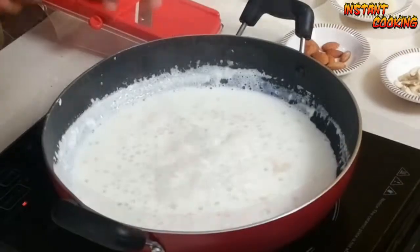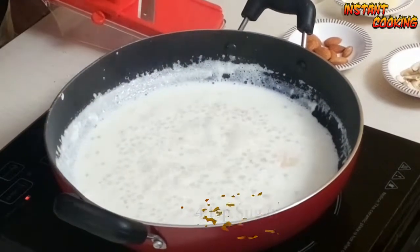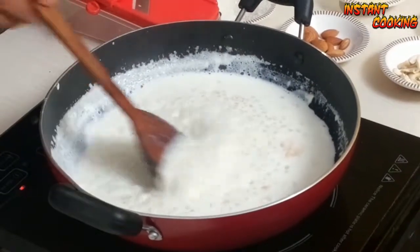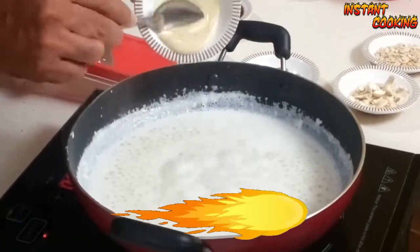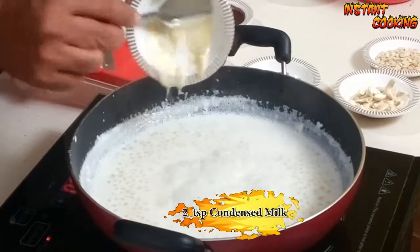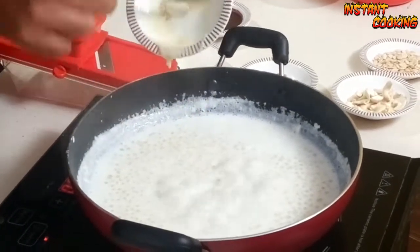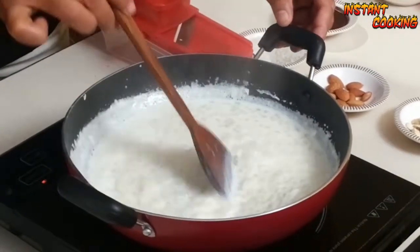We will add sugar as per your taste — I am adding four teaspoons. Mix it and let it cook for another one minute. Now I will add condensed milk to give it extra richness. Mix it well, stir continuously for around one minute.